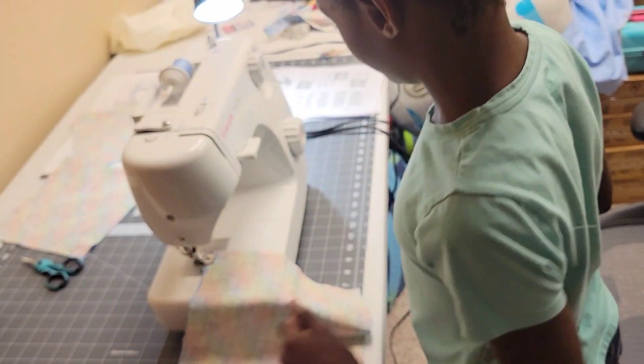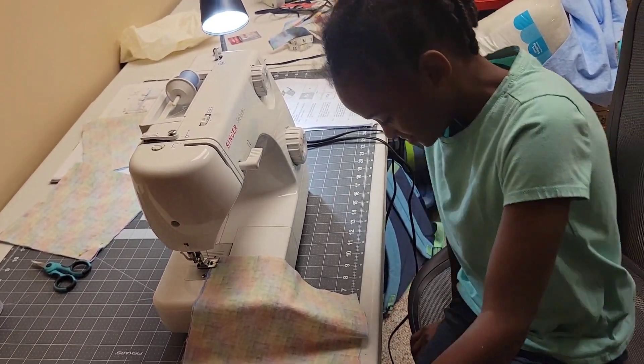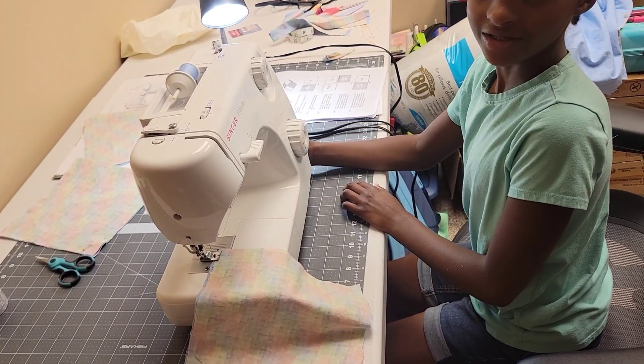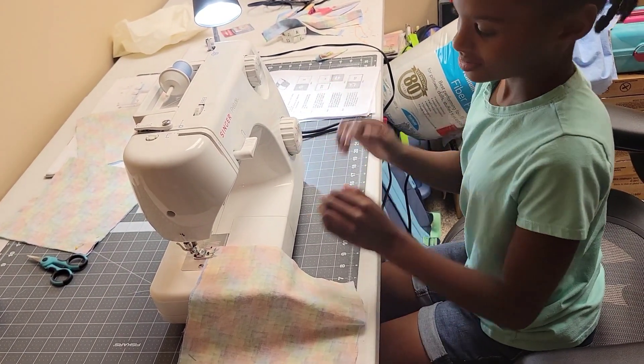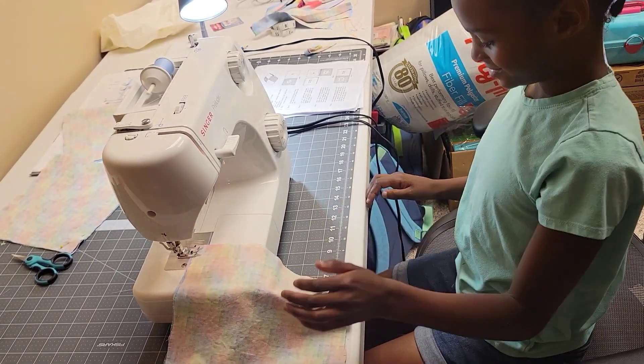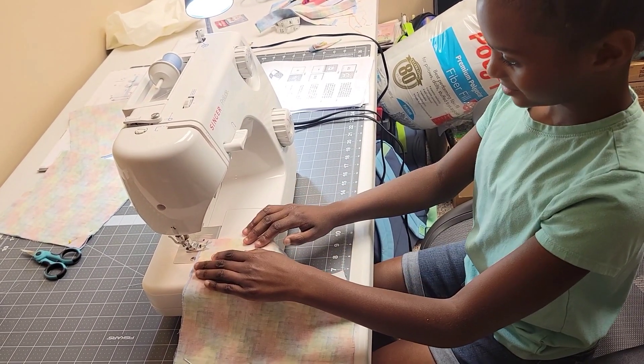I'm going to stick it down so it's safe. Turn it on. Turn it on now? Are you ready? Yep. So when I'm ready, I just do it? Where are you going to put your hands? Good job.